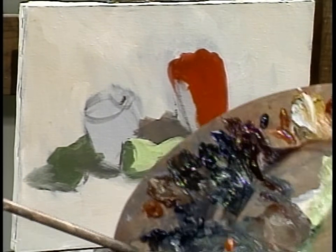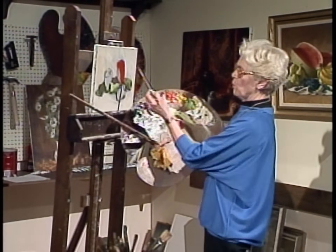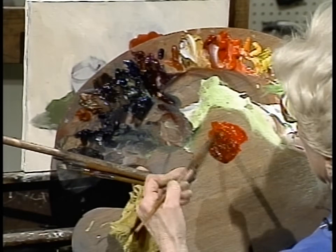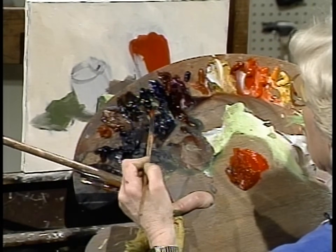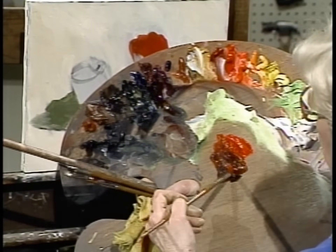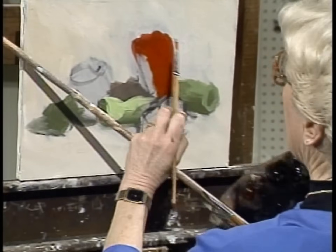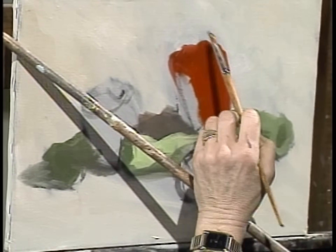Now let's see what the green complementary color can do to dimensionalize this pepper. First I've darkened the red — it's important to do that. Then add the green. If you just put green in, it doesn't look quite right; first you have to darken the color, and then add the complement. I'll tell you all my secrets.